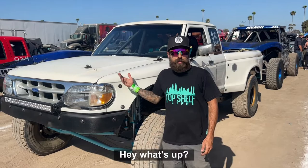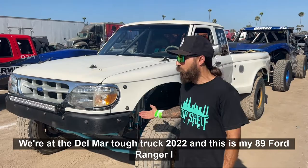Hey, what's up? My name is Matt Darby. We're at the Del Mar Tough Trucks 2022, and this is my '89 Ford Ranger.